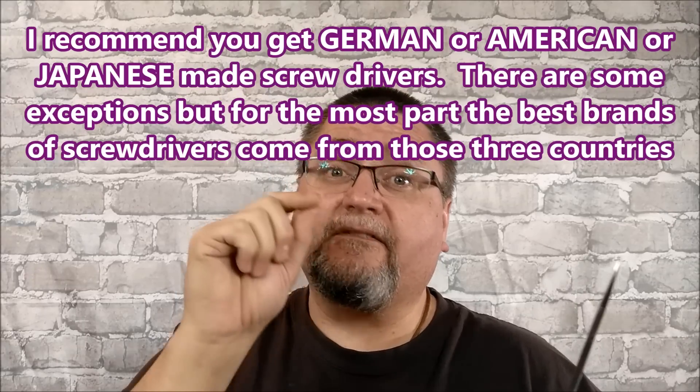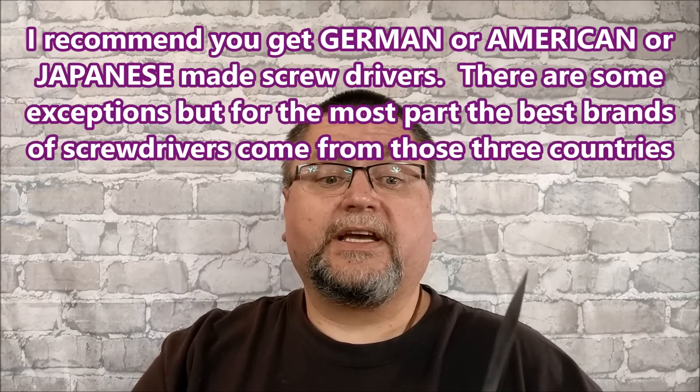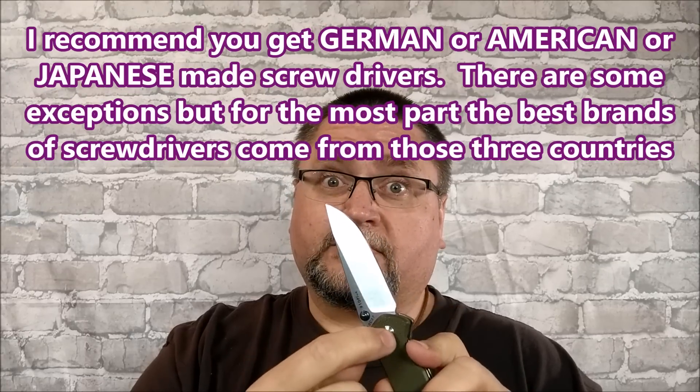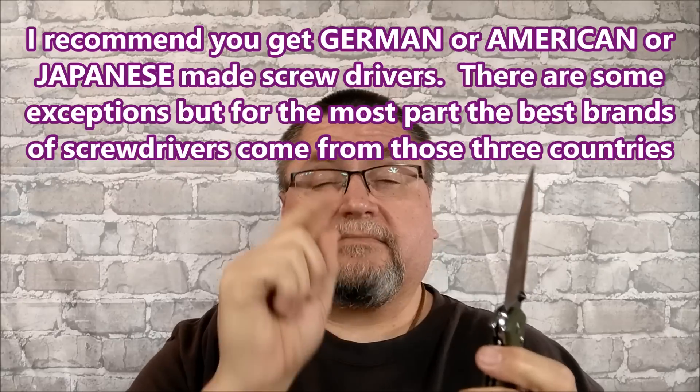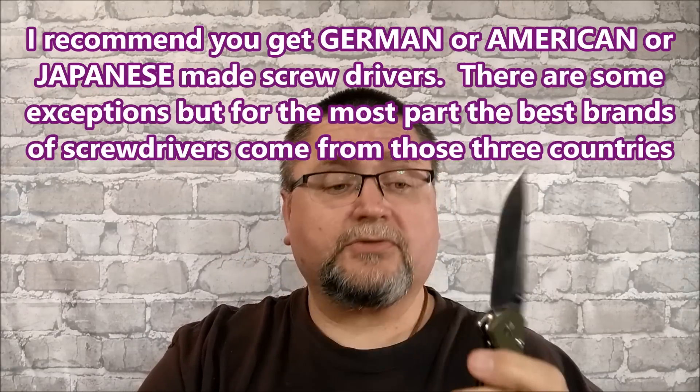We need two main things for that. We need a very good set of screwdrivers — I highly recommend getting a very good set so that you don't strip out your screws. But even with a good screwdriver set, there's a product that can help you not strip screws. The second thing that's very common in knife circles, and some manufacturers even include it with their knives, is Threadlocker.